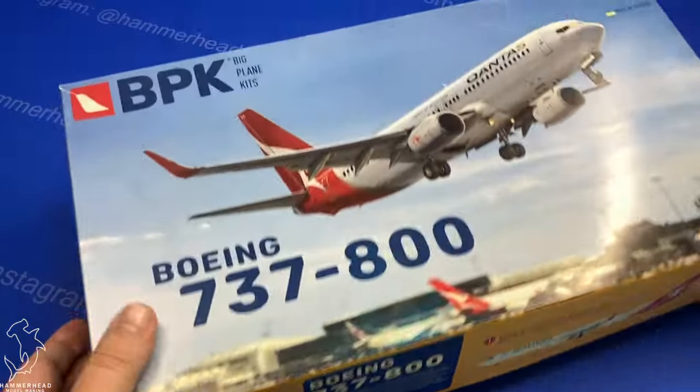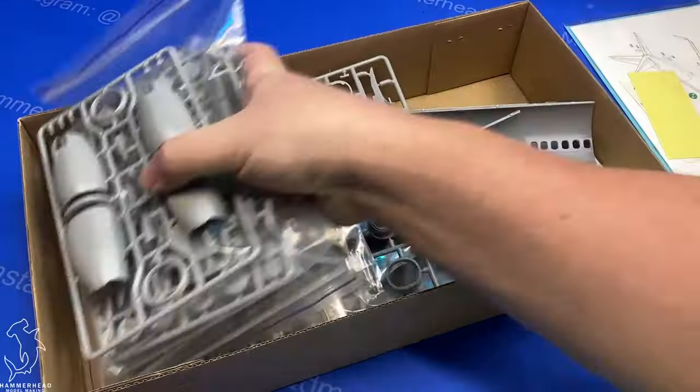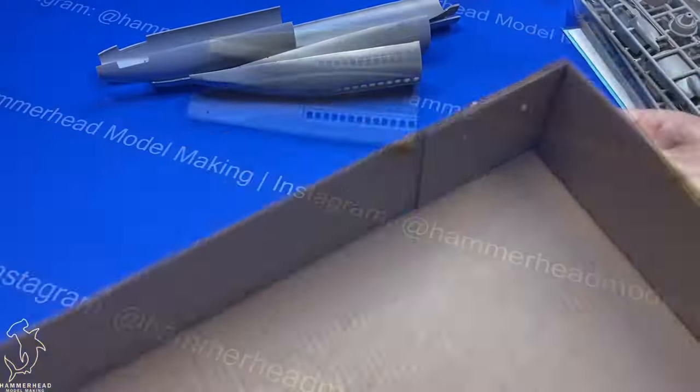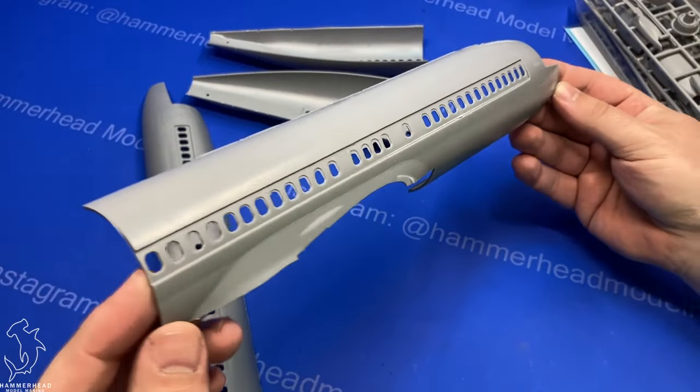This is a kit that when I first heard about it, I knew I had to get it. It's not terribly cheap, but for the most part it looks like it's going to be worth it. You just don't see very many civilian commercial aircraft in 1/72nd scale.